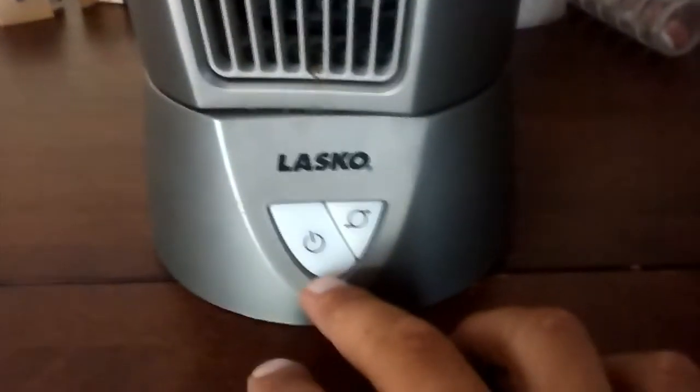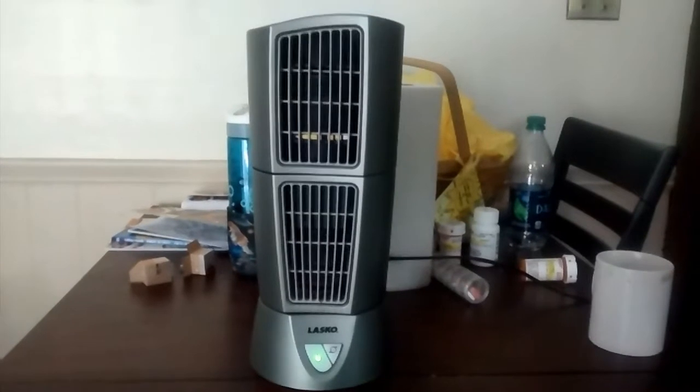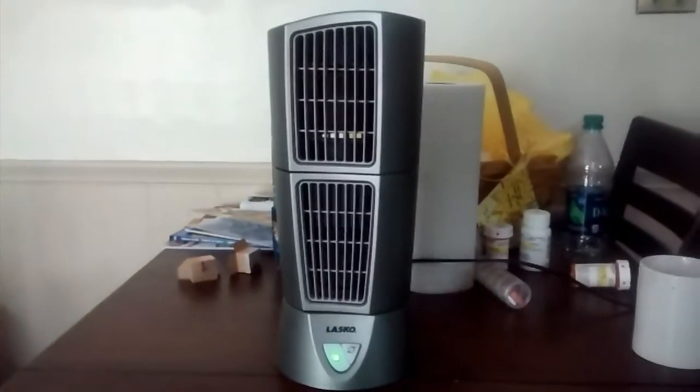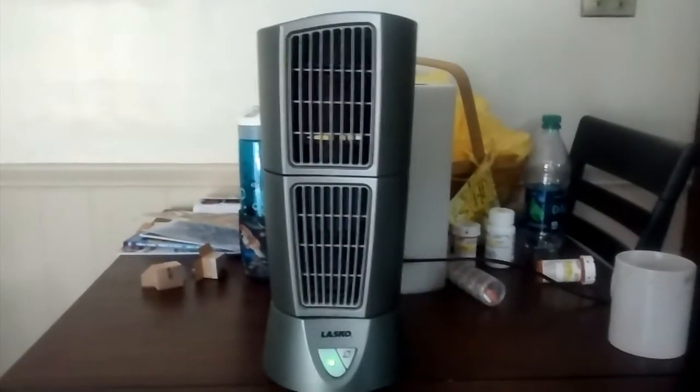You can adjust these things — two different things. It's got three speeds and oscillation. So here's it on. Puts out an okay breeze. Try medium. Let's see if it has another speed — yeah, it's low. Very, very quiet on low.